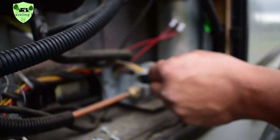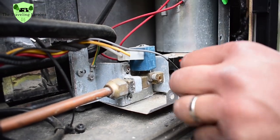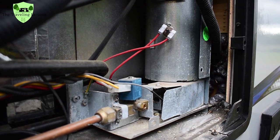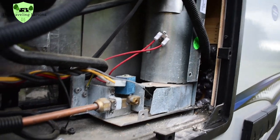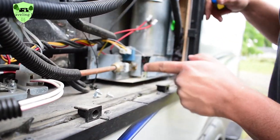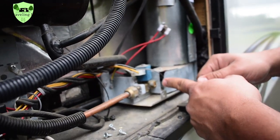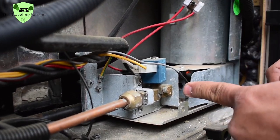This gray wire here goes down into the igniter, which is what actually creates the spark for the flame. That only works when we're running off propane — most of the time we're running off shore power, so most of the time this is not a problem, just tonight. It seems to be working right now. What I thought the issue was is that this flange was actually up against the wire, which could have been causing a short.